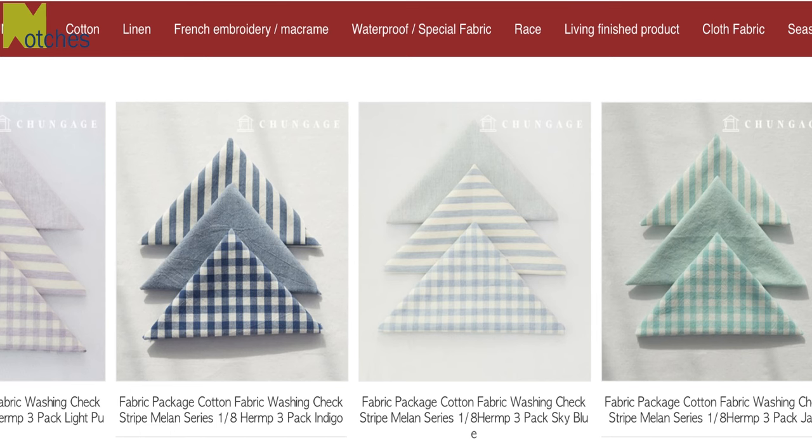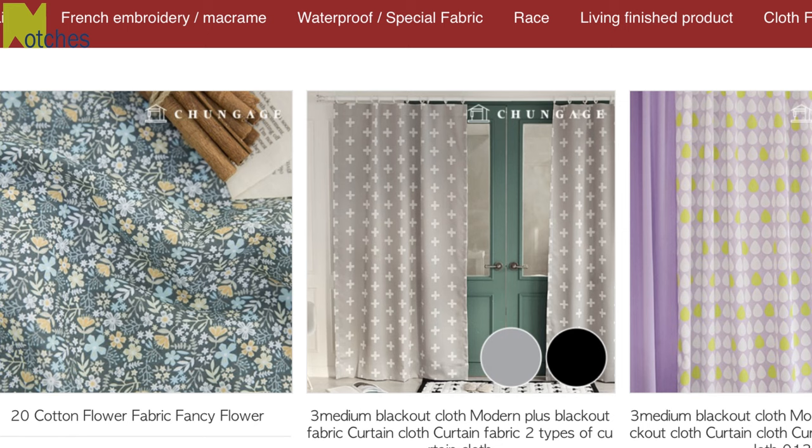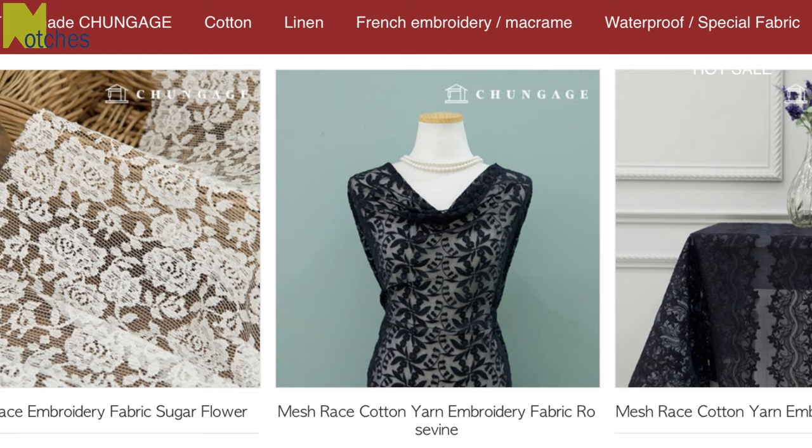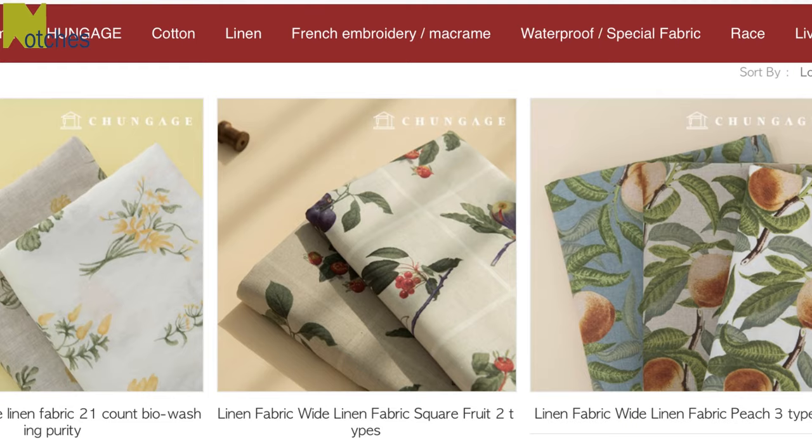Cheonkage has a wide selection of fabrics including cotton, linen, waterproof fabric, rayon, ripple fabric, lace, embroidery fabric and also organic fabric. Go to the link below to purchase these high quality fabrics at reasonable prices.